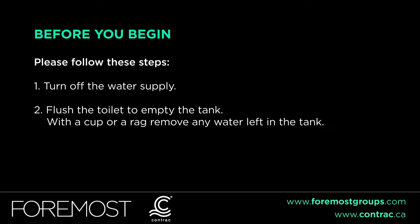Before you begin, follow these steps. Turn off your water supply. Flush the toilet to empty the tank. With a cup or a rag, remove any water left in the tank.